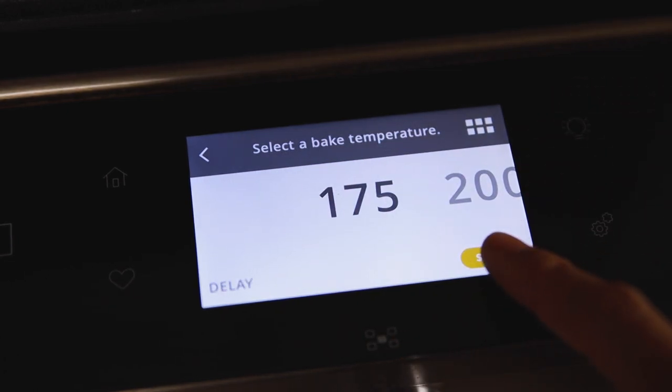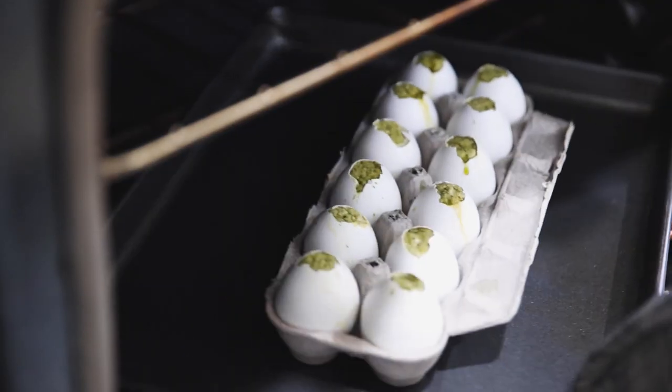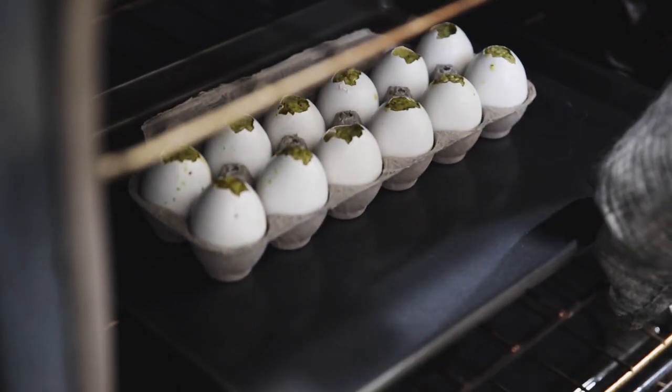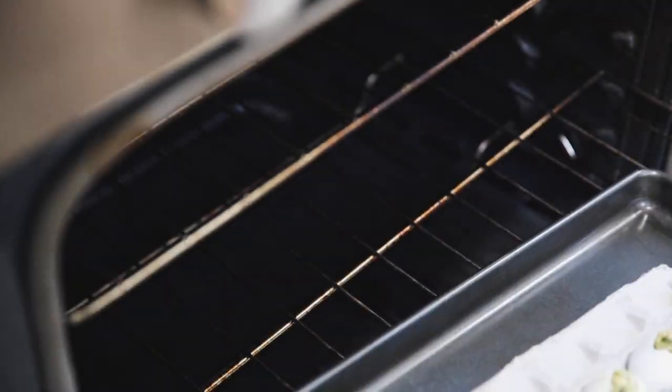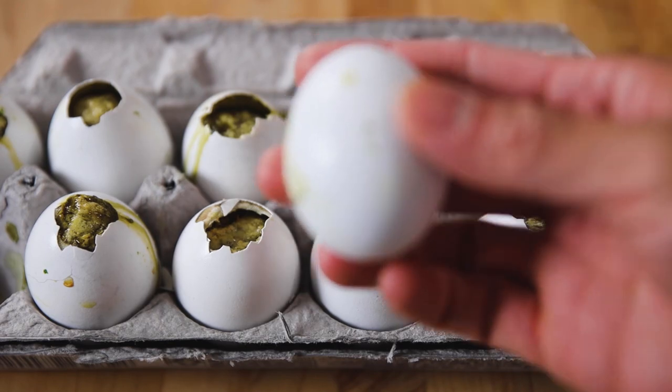Now it's time to bake your eggs — and this is a three-hour process. Turn your oven to 175 degrees Fahrenheit and bake all your eggs for an hour and 30 minutes. After that, open the oven, rotate your eggs, turn the oven up to 200 degrees Fahrenheit, and bake again for another hour and a half. Be very patient — go do your errands, go wash your laundry. It's gonna take a while but it is well worth the wait. After baking, take them out and let them sit at room temperature for at least 30 minutes to cool, or else you might burn your fingers peeling the shells.